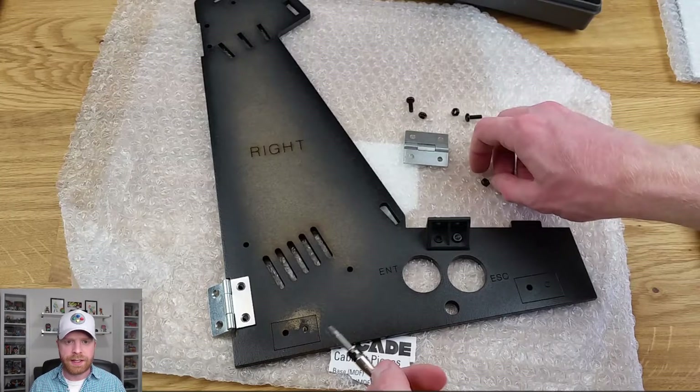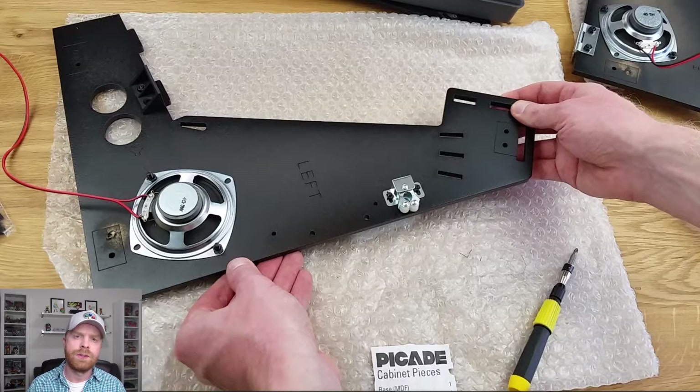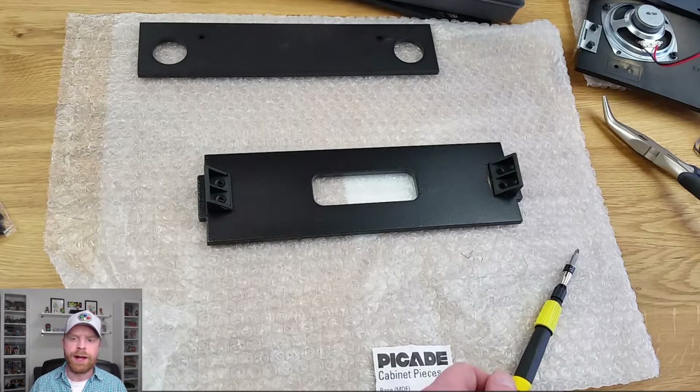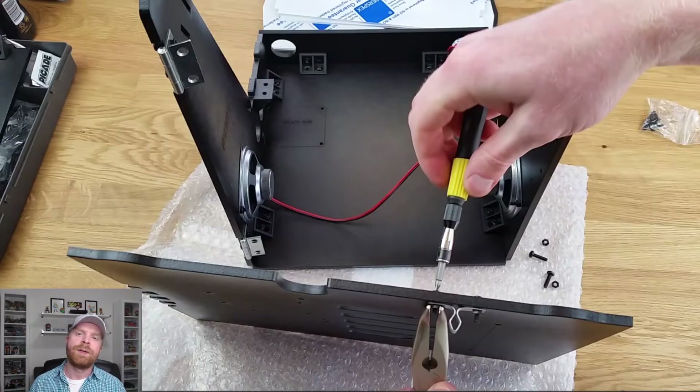The next step is to attach the hinges and the bracket onto the board labeled right. The next step is to attach the speakers to both the left and the right panels. Also on the left there is a spot for a bracket as well, and there is a piece where the door closes into that you need to install. The next step is to install the brackets on the top piece. Once that's done you can place the faceplate as well as the two sides onto the base and bolt everything up. The next step is to put the final latch on the door itself and then attach the door to the back.